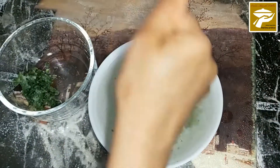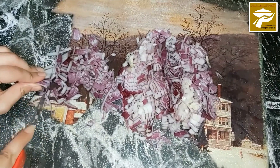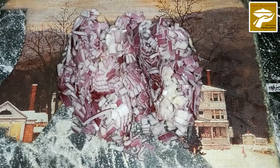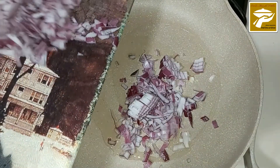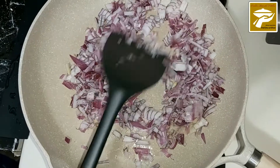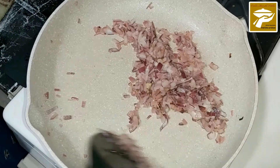For this dish we are going to prepare the stuffing, so we need one chopped onion. Put oil in a hot pan and add the chopped onions. Sauté until the onions turn a pink-brownish color.